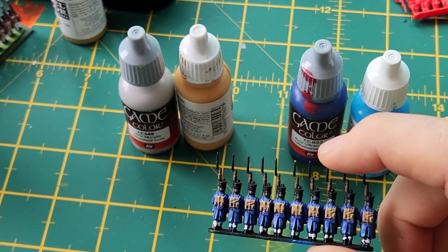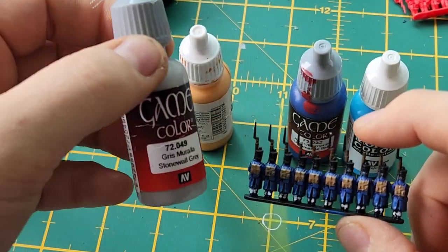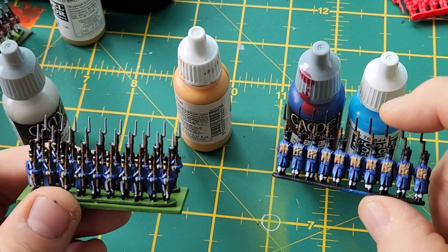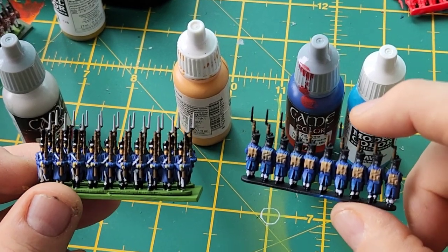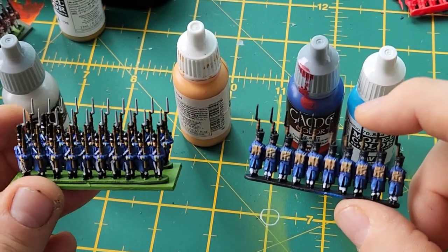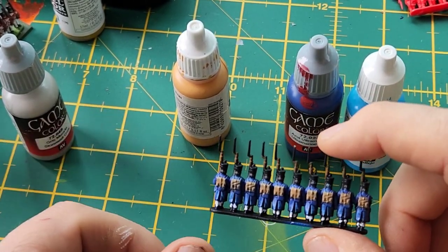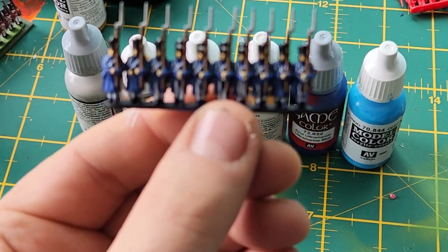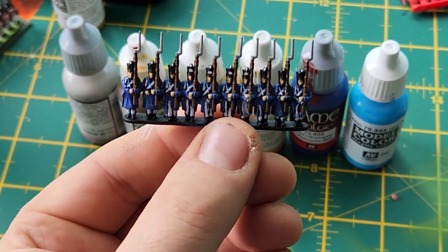Next are the bayonets. I don't use a metallic color — I use Stonewall Gray. It just makes them stand out a bit more so you can see them. You could use whatever colors you want, but for me this is speed painting just to get them on the tabletop. They're so small being Epic scale that I just want to get them done so I can start playing. I've had them since the first box set came out. There are the bayonets done.